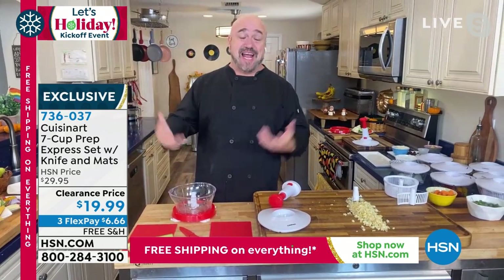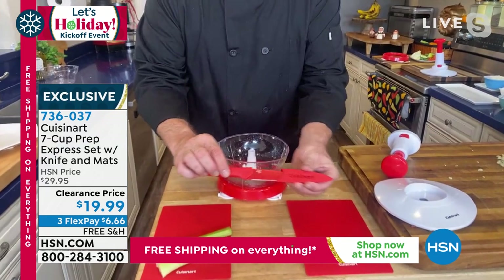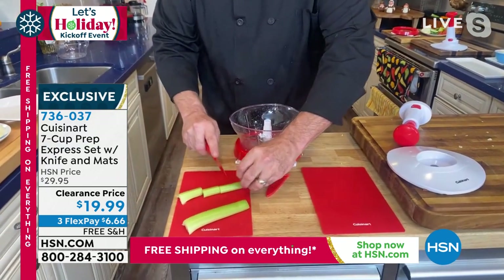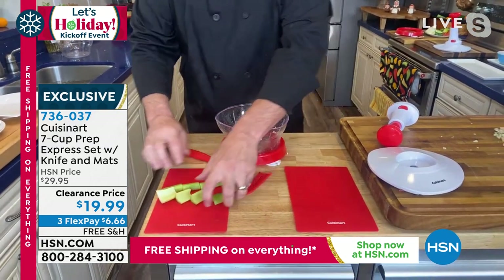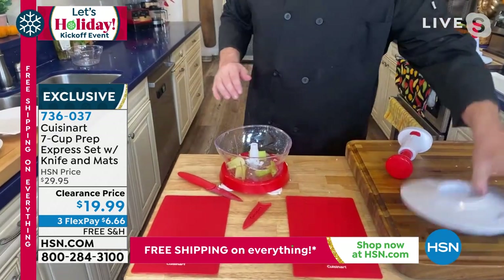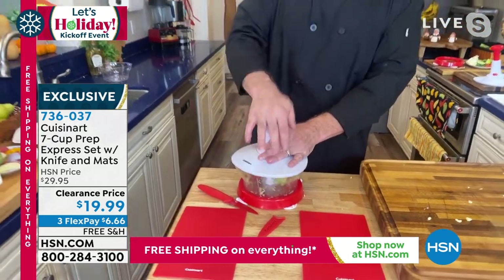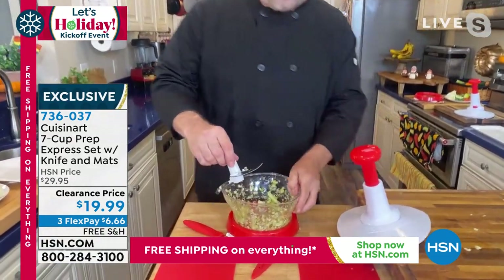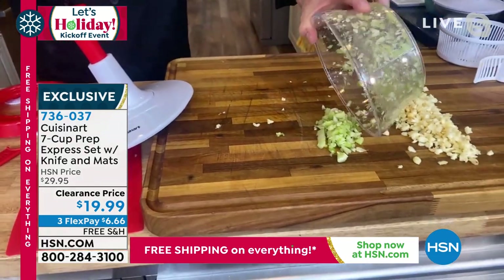If you love saving time in the kitchen, these are absolutely for you, because this is an entire set. You're getting one of our world-famous ceramic over stainless steel paring knives — just hop onto hsn.com and have a look at the reviews. It's for knocking down the long stuff to pop it in there. If you've ever fought the strings on celery, you're going to love this. Every time you push that plunger down, you send those blades around three times, so we're talking a few seconds for a rough chop, just like that.